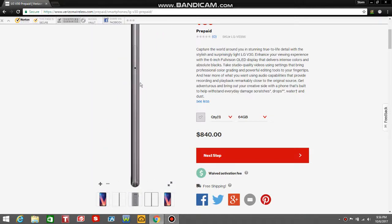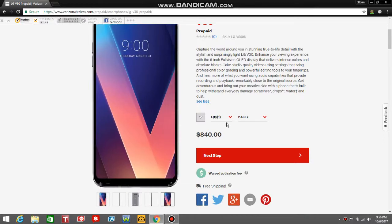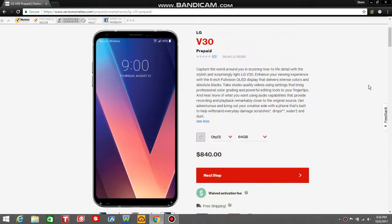The right side of the V30 has a tray for your SIM card and SD card slot right there on the right side. Looking at the front again, it's basically a giant G6, but basically this is a G6 on crack.